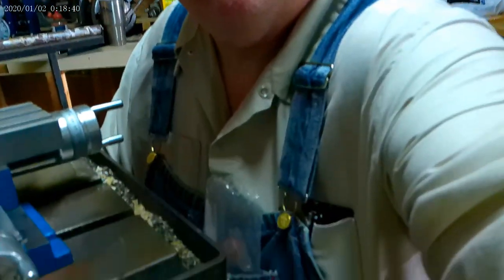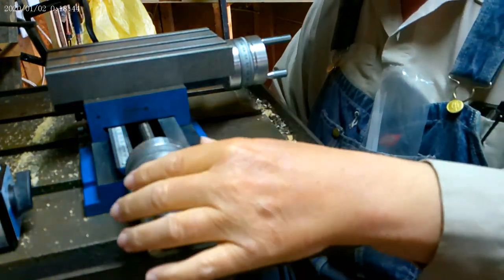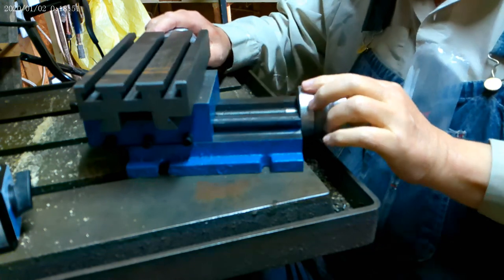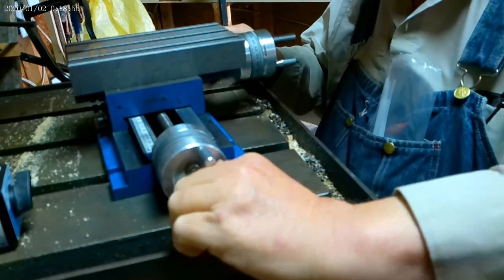When the table comes, it comes just as you see it here. It's all put together, already assembled, except you have to screw in these little knobs.